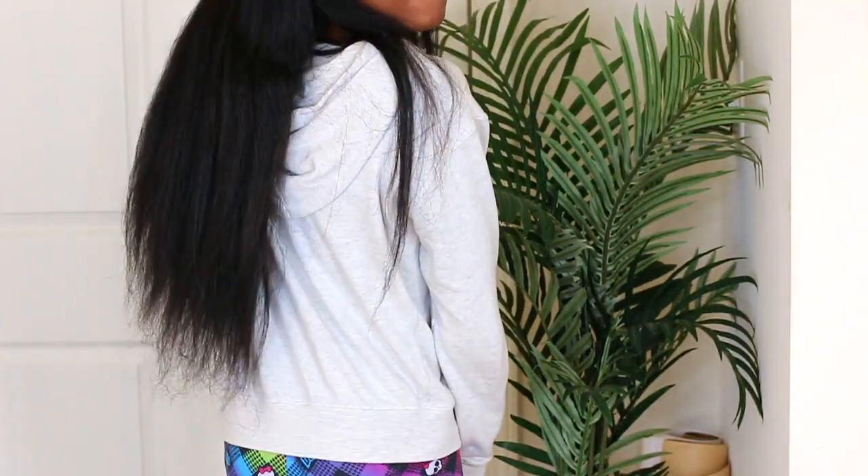The video opens with a daughter showcasing her hair. She turns around to show the length, which reaches mid-back.